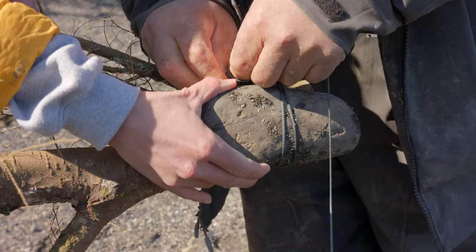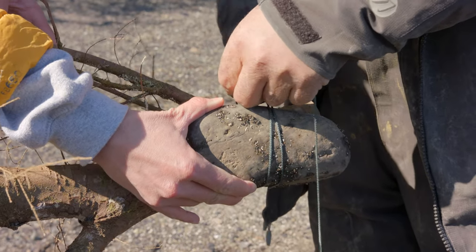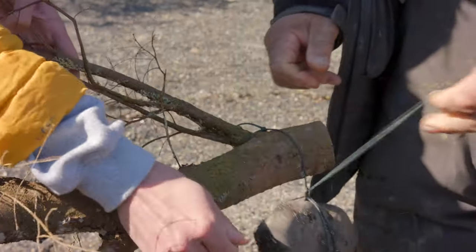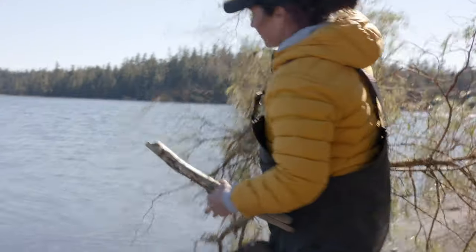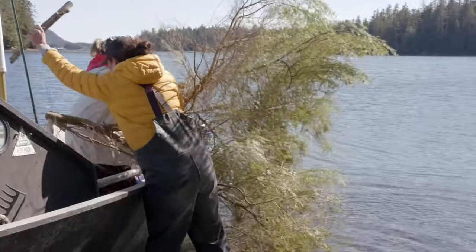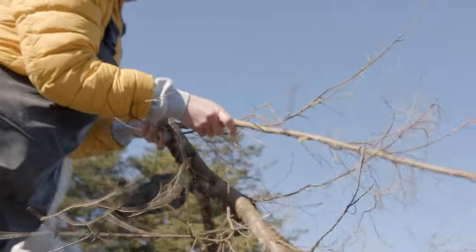We find rocks on the beach to tie to the base of the tree, and those act as anchors in the water. We also leave enough line so we can tie a buoy, or sometimes we use a stick we find on the beach to mark our trees. Once we find the right tree, we thank it because it's giving its life for us to be able to harvest our food for the spring.